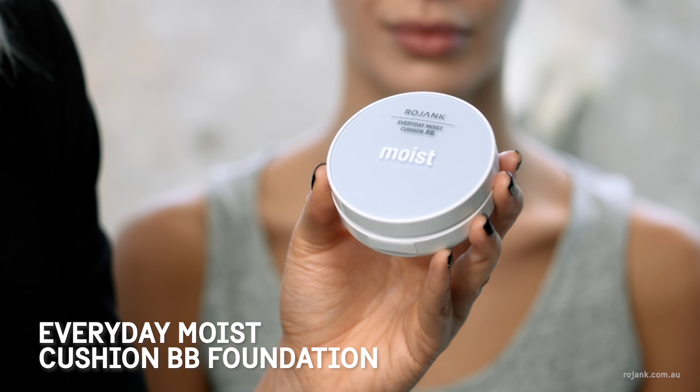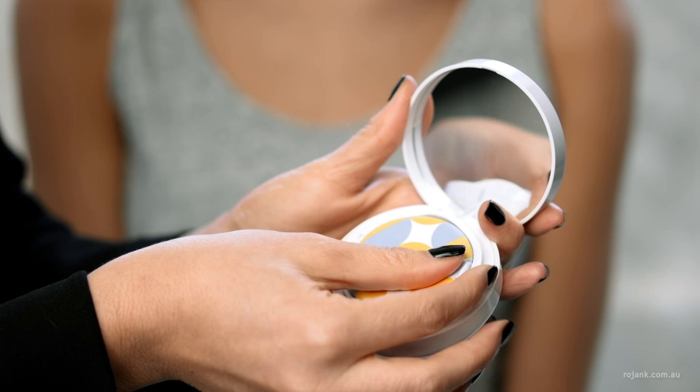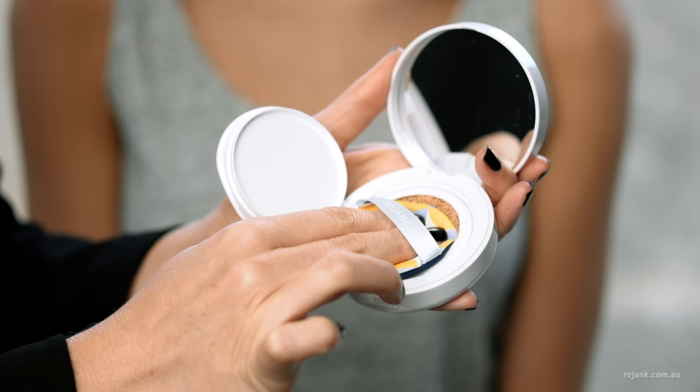Next I'm going to apply the Rojank Everyday Moist Cushion BB Foundation for a dewy finish. This is really great for traveling — it's easy on-the-go makeup application.